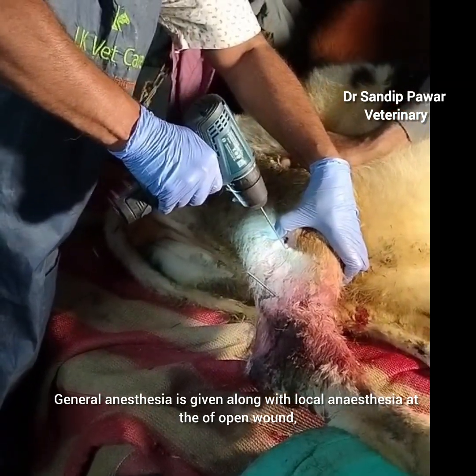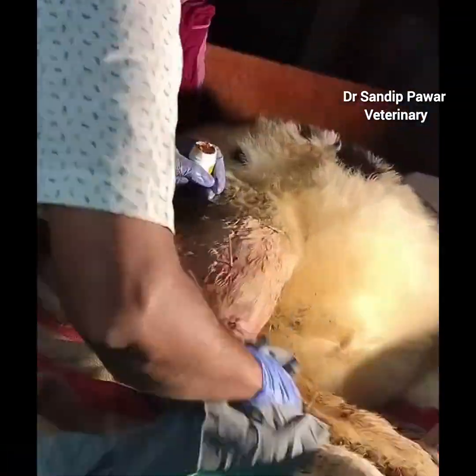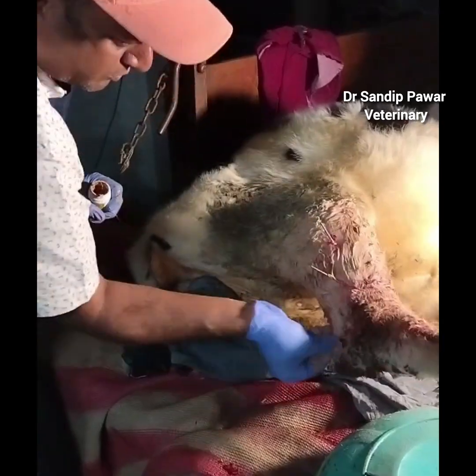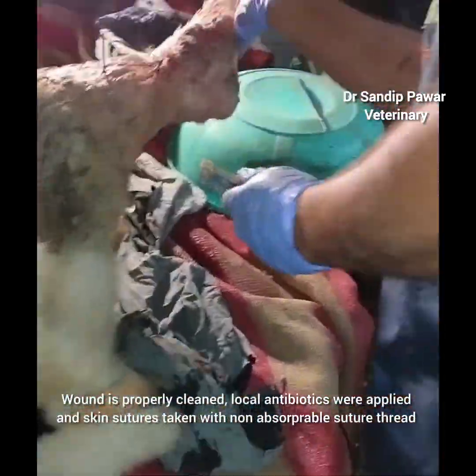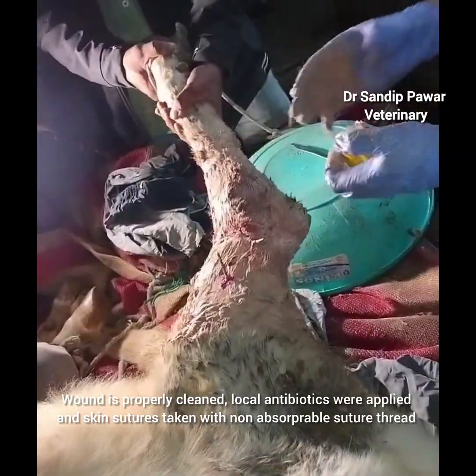General anesthesia was given along with local anesthesia at the site of the open wound. The wound was properly cleaned, local antibiotics were applied, and skin sutures were taken with non-absorbable suture thread.